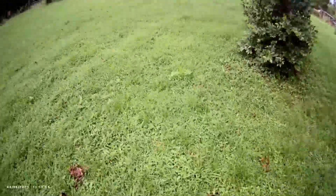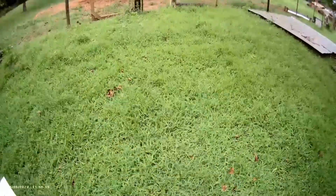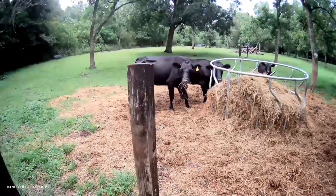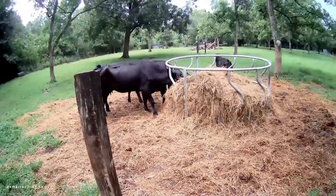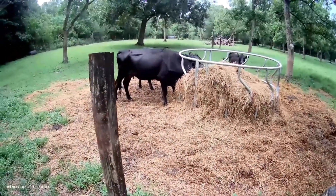We're going to go take a look at our cows. It's very windy outside, so I'm interested to see how the video playback is going to be. All right, let's look at the cows — yep, looks like we can get a good shot of them, which is super exciting.